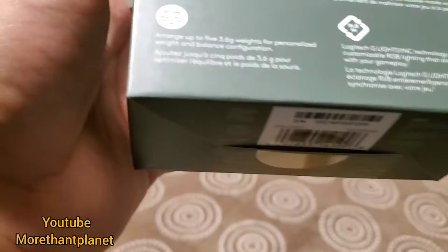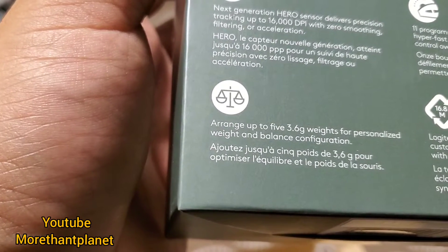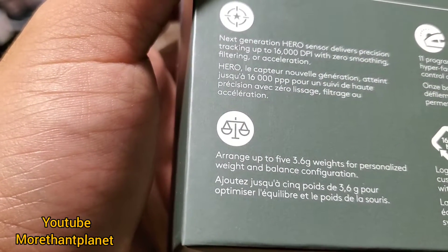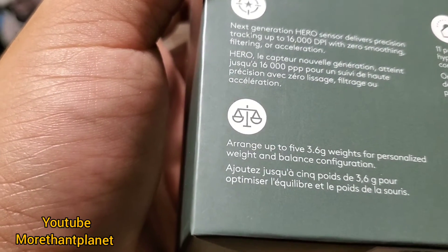This is the specification. This is the next generation hero sensor, delivering precision tracking up to 16,000 DPI with zero smoothing, filtering, or acceleration.